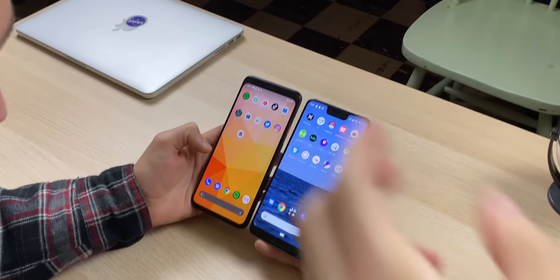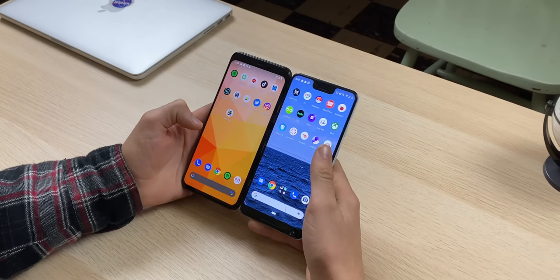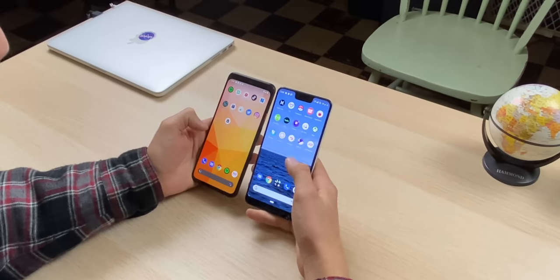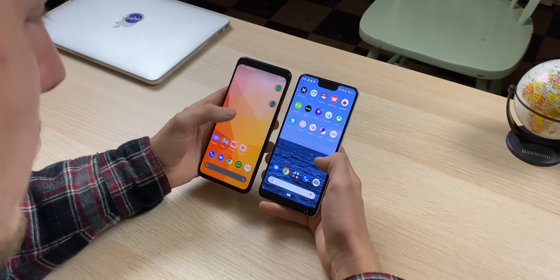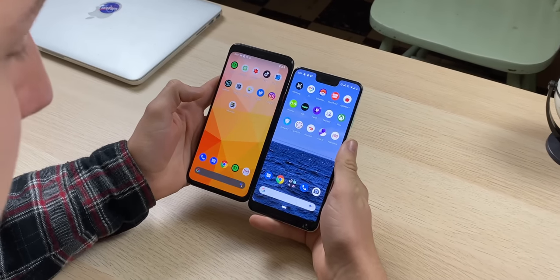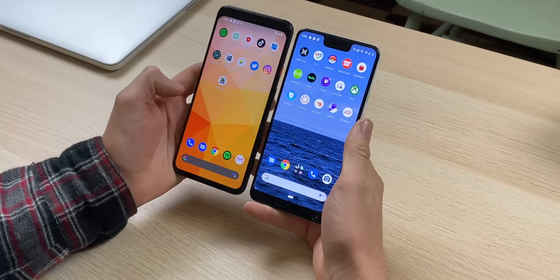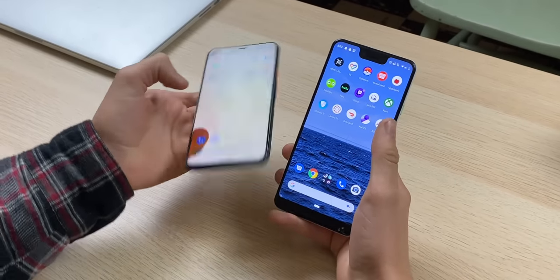Does it seem bigger or smaller? The screen feels smaller on the 4 — I think that comes with the forehead compared to the notch on the 3. But if you line them up, they seem about the same size. When you're holding it, it just feels a little bit smaller with that full bezel around the phone.